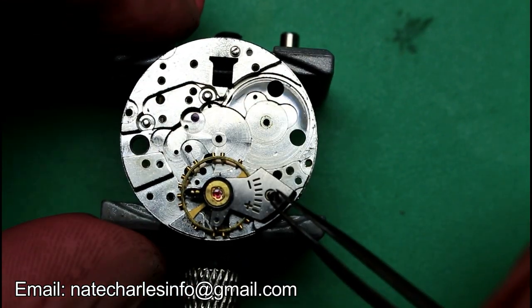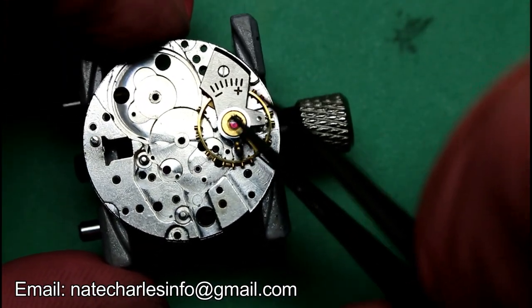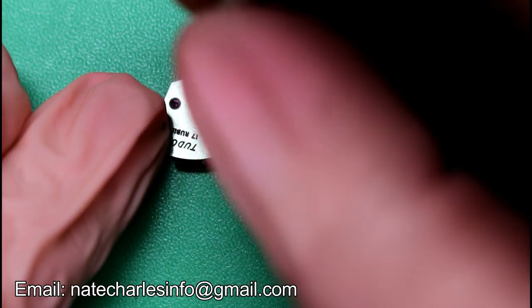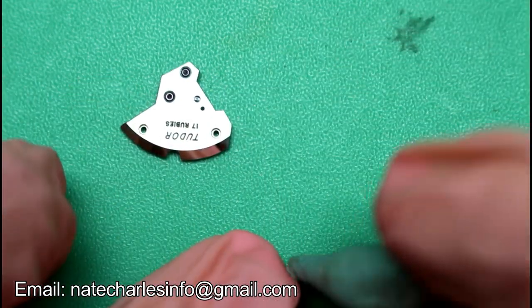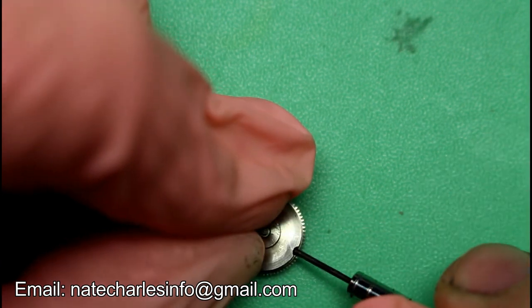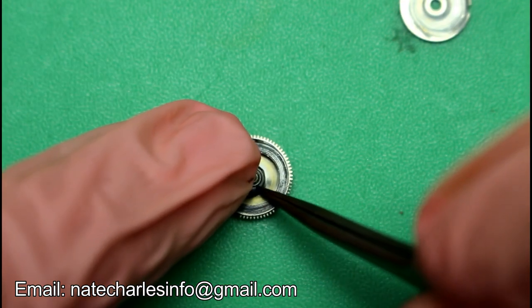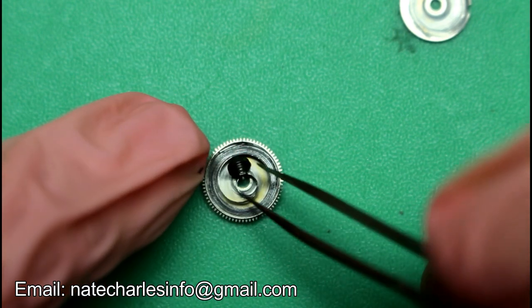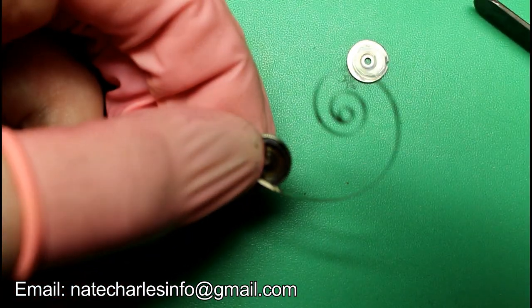Re-fit the balance cock and remove the balance jewel. Open up the barrel and take out the mainspring.